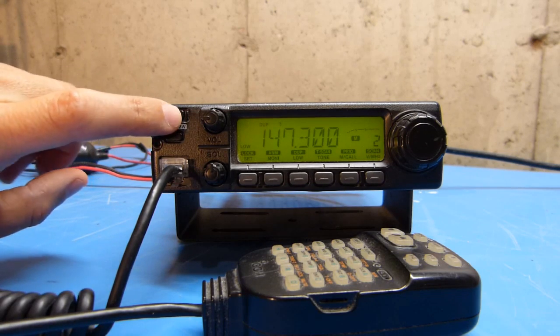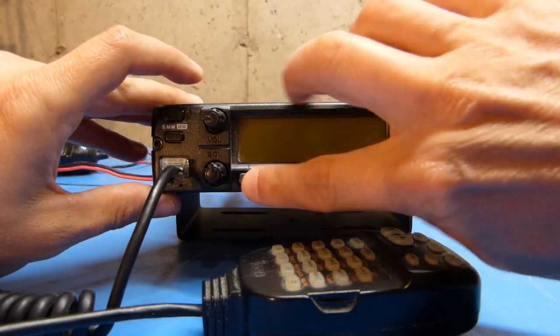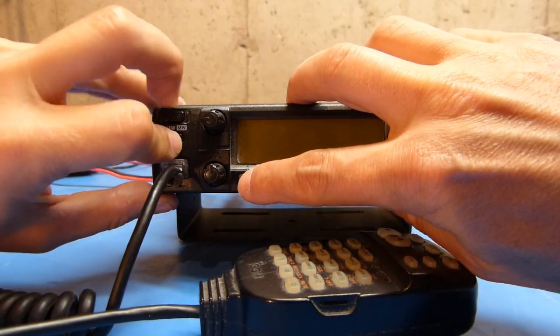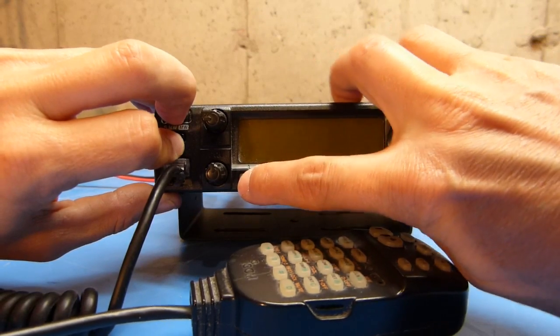First thing I'm going to do is turn the radio off, and then I'm going to push and hold this button, which is the SET button, and this SMW button — push those in first — and then try and turn the radio on, and that should reset everything.